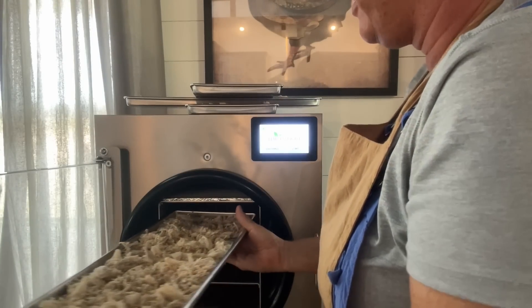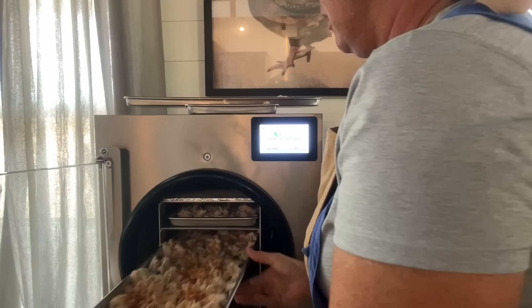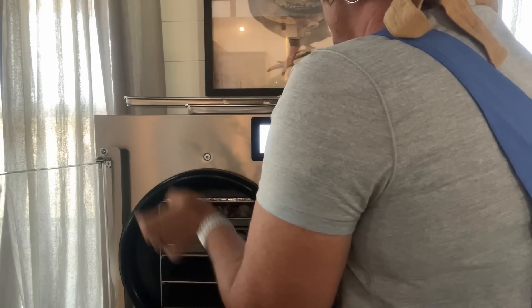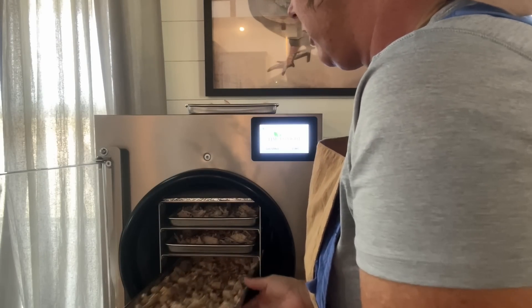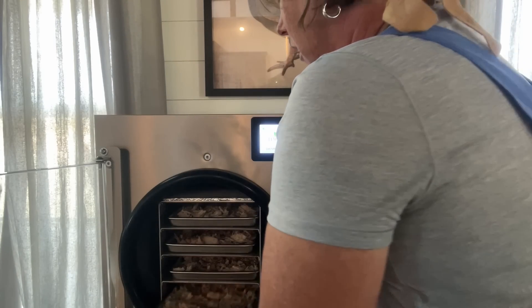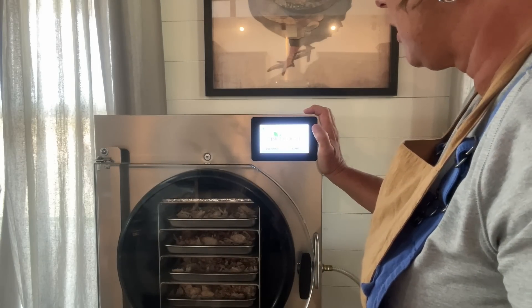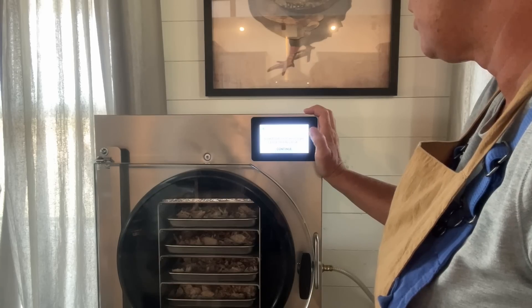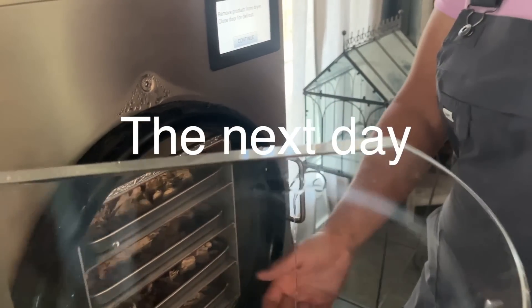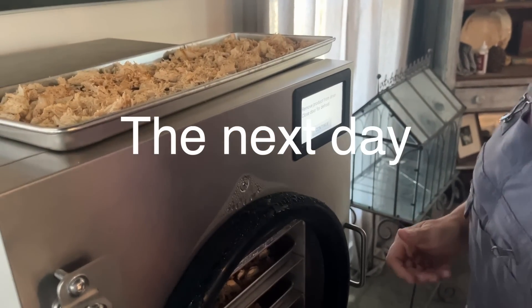Okay, so here they go into the freeze dryer. I've got them written down in the order I'm putting them in, and I'm also interested to see how long this takes. Y'all stay tuned for some freeze-dried chicken — this may be the most excited I have been to freeze-dry something.